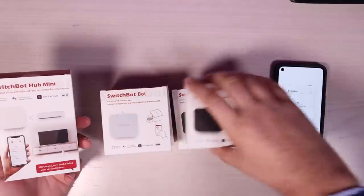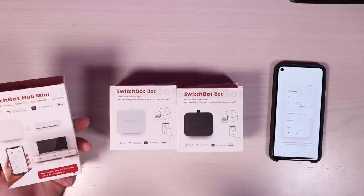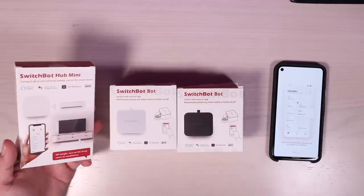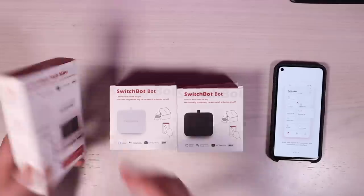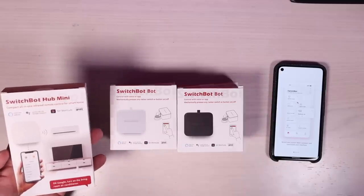They did send out a bunch of these little SwitchBots, which is actually the focus of this video. They also sent out a SwitchBot Hub Mini. You can use this to control things that can be controlled normally with an IR remote — so maybe your device doesn't have a power button but can be controlled with an IR remote. A lot of TVs are that way, as are some air conditioning and fan units. That's what the SwitchBot Hub Mini would be for, so you can still control those things with your phone.